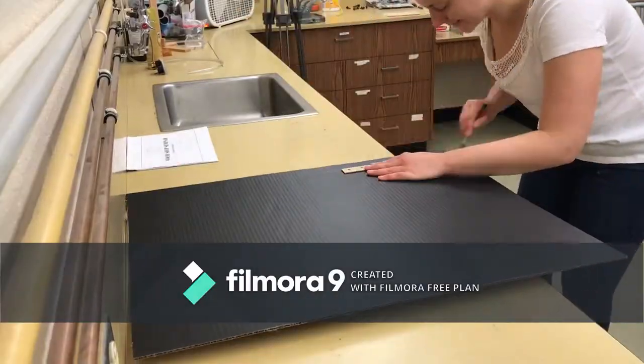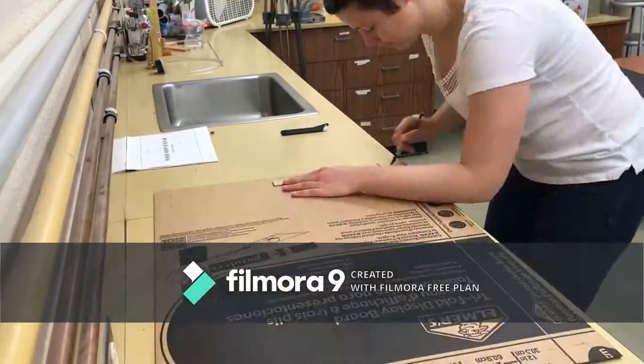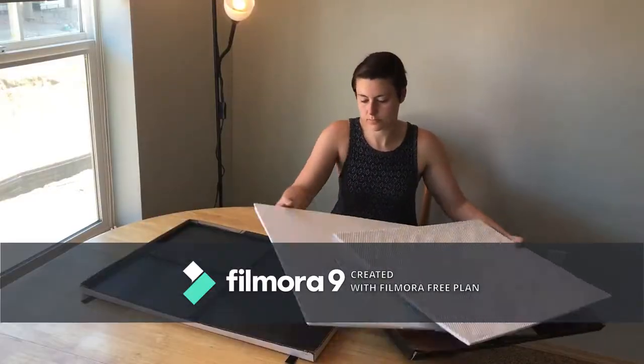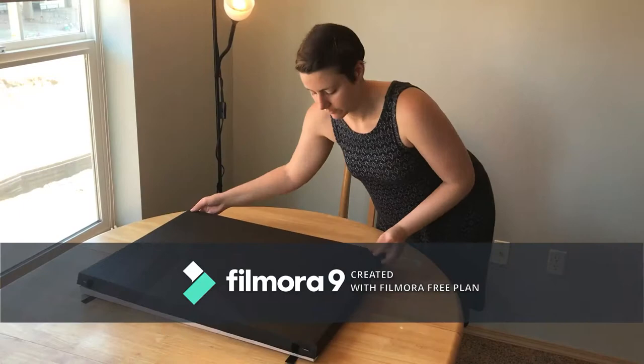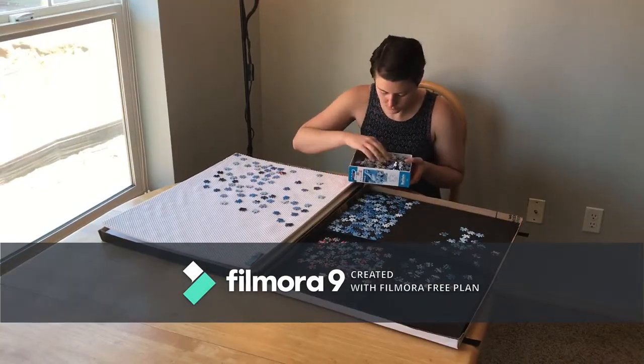Finally, I made the cardboard lid out of another tri-fold and added velcro straps to secure the top and bottom lids together — and here is the final assembly. Now I can puzzle in peace without losing a single puzzle piece.